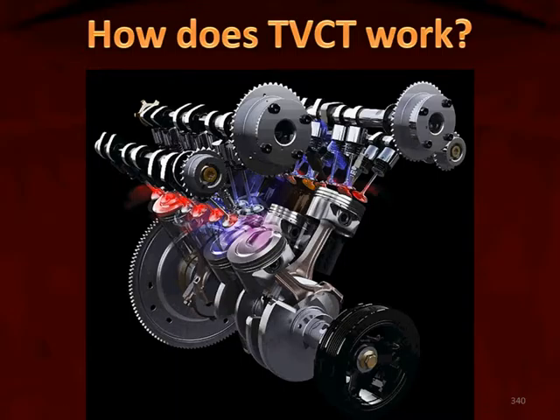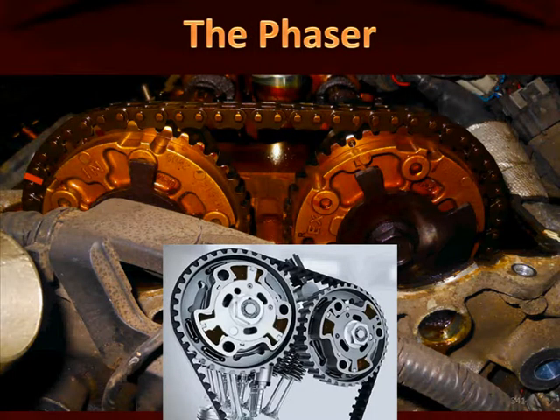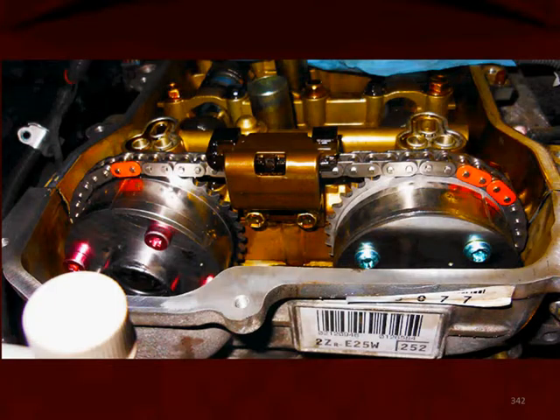Let's look inside a phaser unit and see how the TVCT works. Here are the phasers on an engine with the valve cover off. We can see one on the left, one on the right, and then we can see a drawing representation of the covers removed, where we can see that star-like component where the oil presses in order to rotate the cam positive or negative.